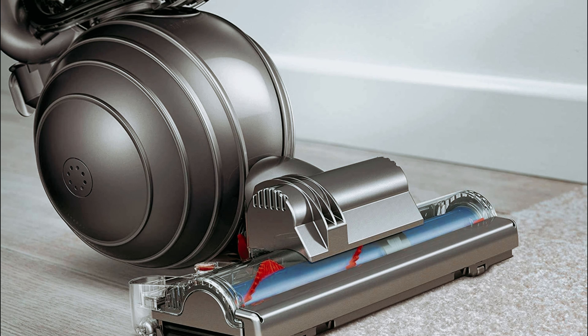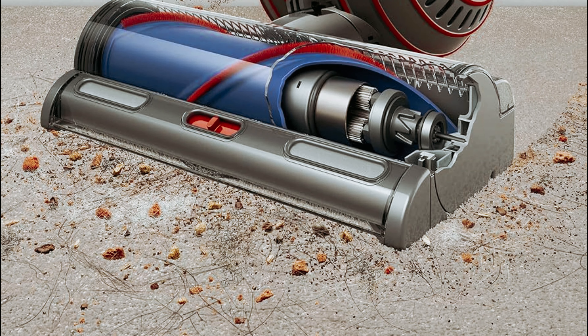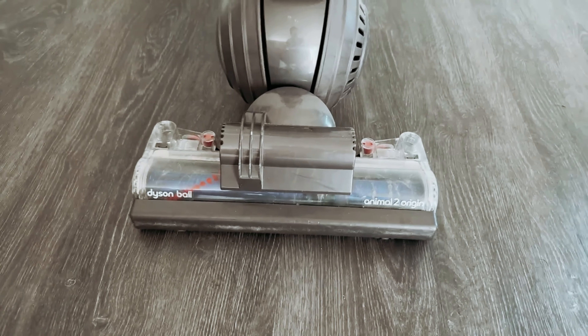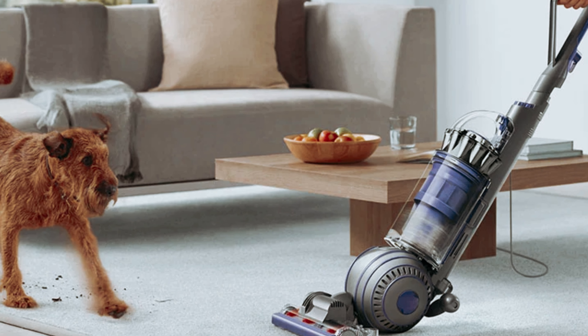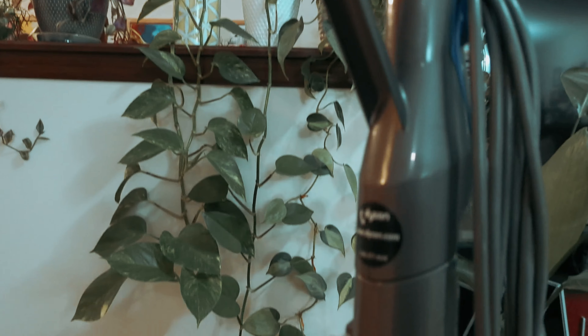The large ball joint may make it a bit tricky to maneuver under furniture, but its versatility on different types of flooring makes it a top choice for any home. Whether you have carpet, hardwood, or tile, the Animal 2 can handle it all with ease. Now, to be upfront: quality comes at a cost. While the Dyson Ball Animal 2 is definitely an investment, its exceptional performance and durability make it a worthwhile purchase in the long run.